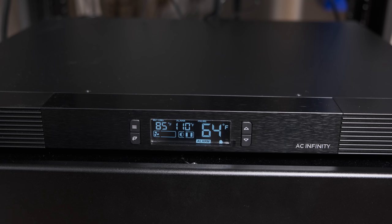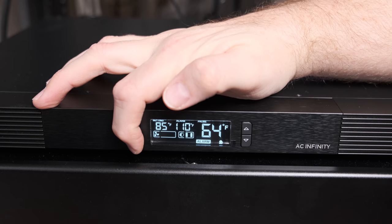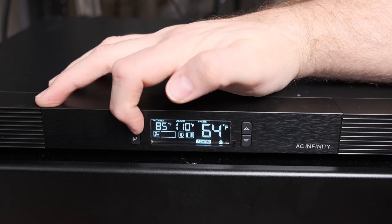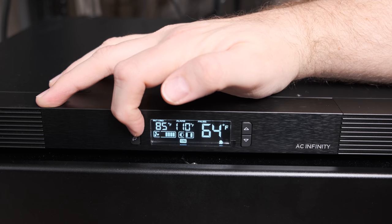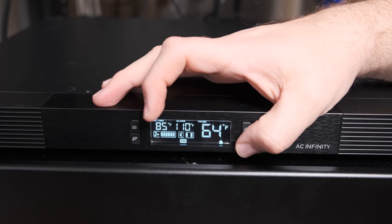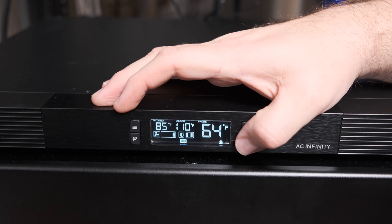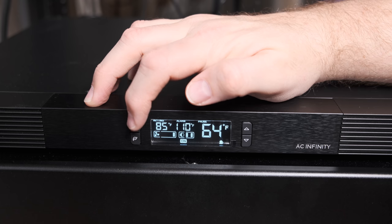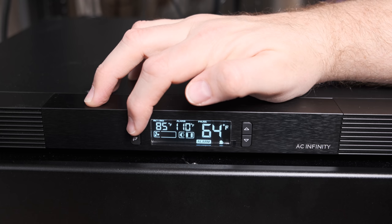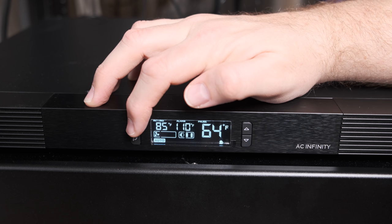The controls are just as simple as the unboxing and the setup. You have a button that will adjust the intensity of the display or turn it off. Another button cycles through all your different settings, and you simply need to cycle to the setting you want to adjust and then push the up or down button to change it. You'll likely want to run this in smart mode, which assigns the fan speed according to the heat level and also sounds an alarm if things start to get too hot. Other than that, just take a look at the manual — it's super easy. You sit it there, turn it on, and it runs and does its thing.